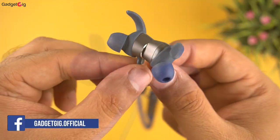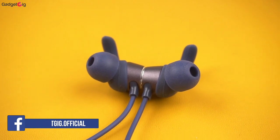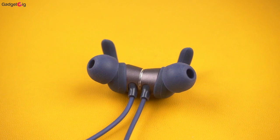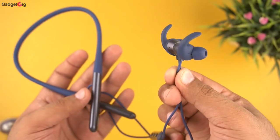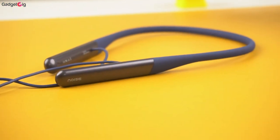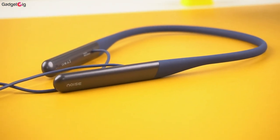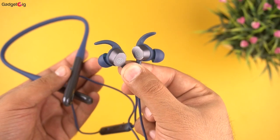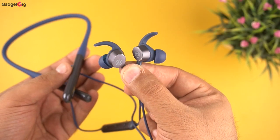The earbuds are magnetic and this neckband comes with HyperSync technology, which allows you to pair them with your phone instantly when you detach the earbuds. In terms of battery, you get 80 hours of battery backup, and the neckband also comes with Insta Charge support which allows you to use it for 15 hours with just 10 minutes of charge.